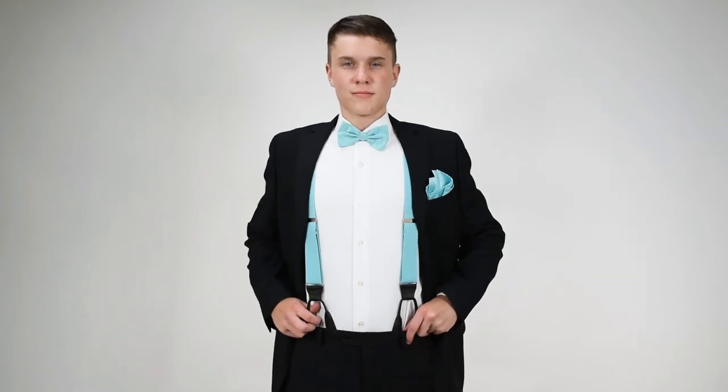Tiffany is a popular color for weddings and special events. Our Tiffany bow tie from Suspender Store.